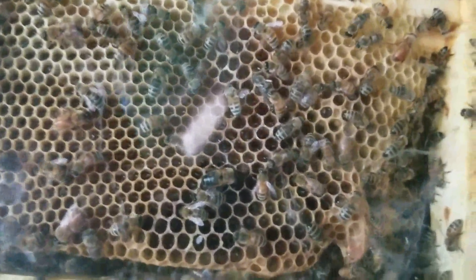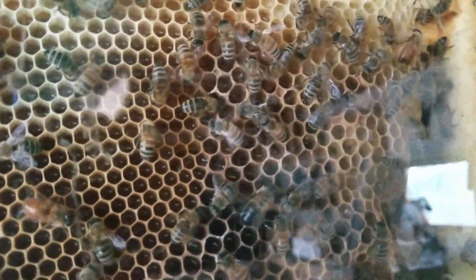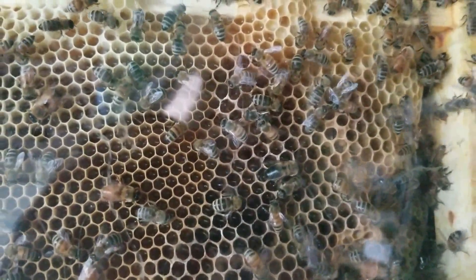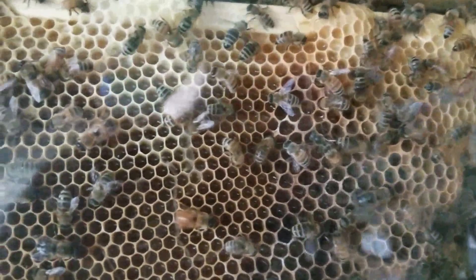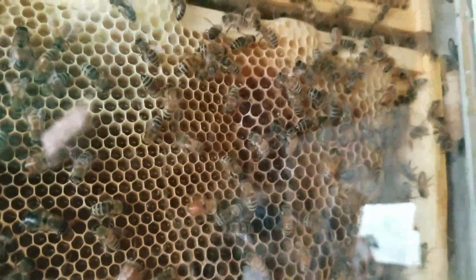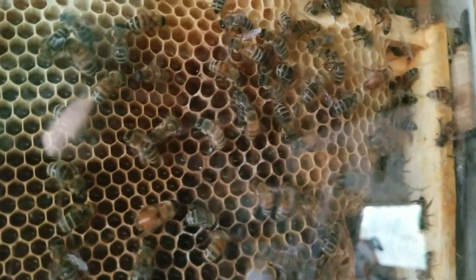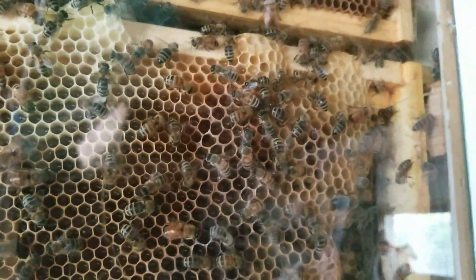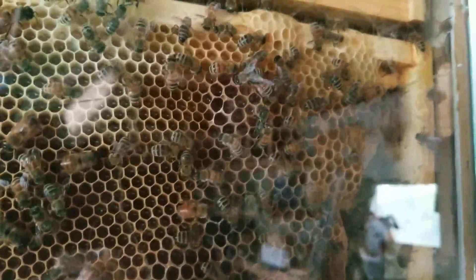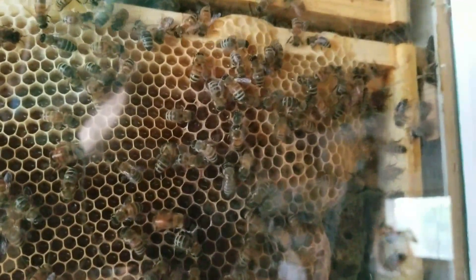Bees are just kind of trying to drag her down or something. I don't know if she's chewing off the wings or trying to drag her off the comb or what, but it's kind of fascinating. They're right there — that one's just working on pulling it down or something.